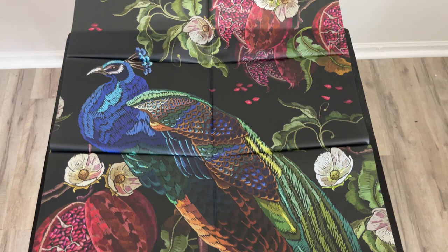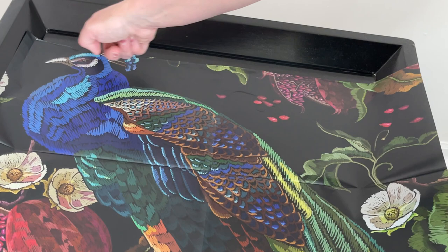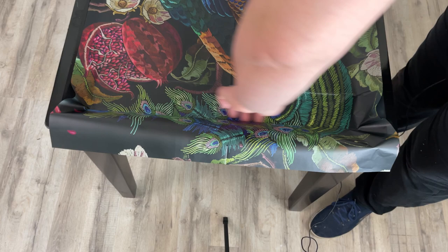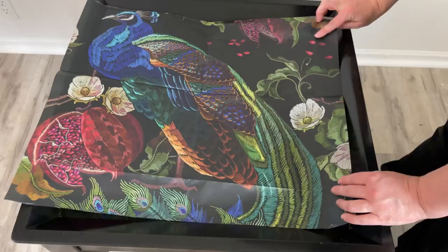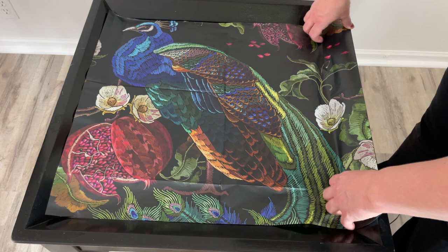Now for the something special — I'm using the Mint by Michelle Peacock Transfer. It's so pretty. I had to decide on how I wanted to place this. I didn't want to cut her little feathers off, but at this point I thought I was going to use the pieces that I cut along the sides and the edges of this table. It took me probably a whole day or half a day to decide on placement. The placement is always the trickiest part for me.